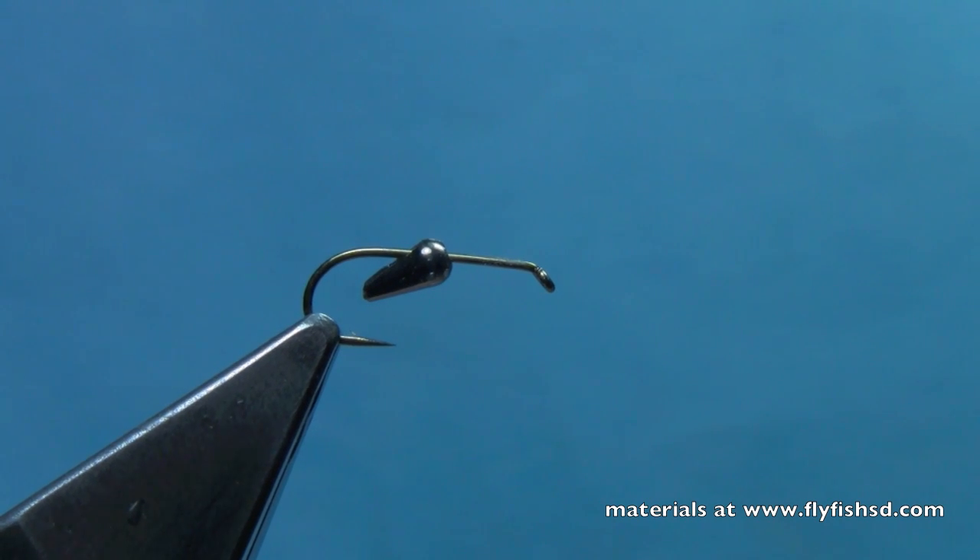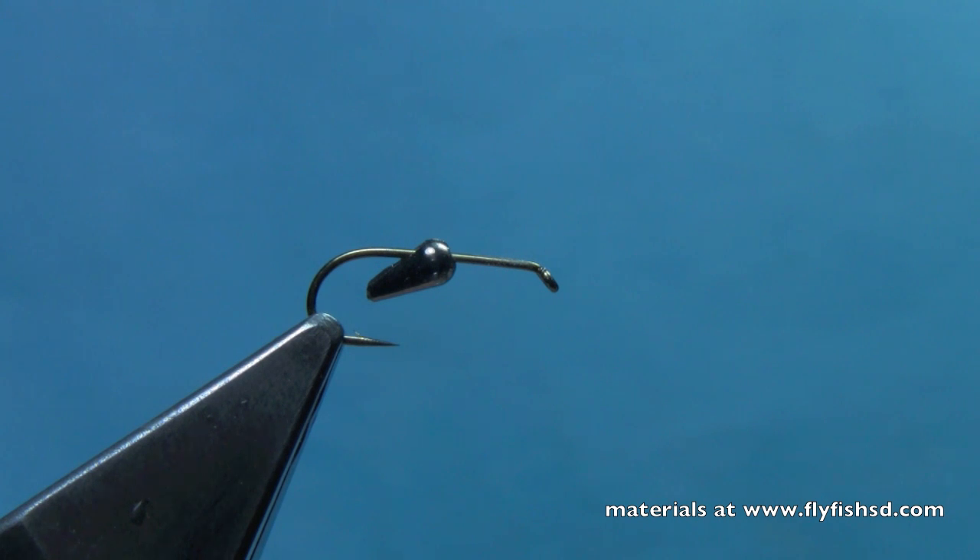Hey, this is Hans from Dakota Angler and Outfitter, and today we're going to tie a kind of unique style nymph that utilizes one of these tungsten teardrops sold by Wopsy. They're a great way to add a lot of weight to a smaller nymph, so they work really well when tied this way in some of the new techniques we're starting to see from Europe, like French nymphing and Spanish nymphing.